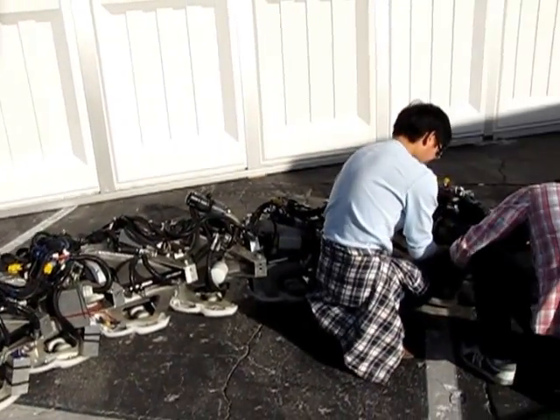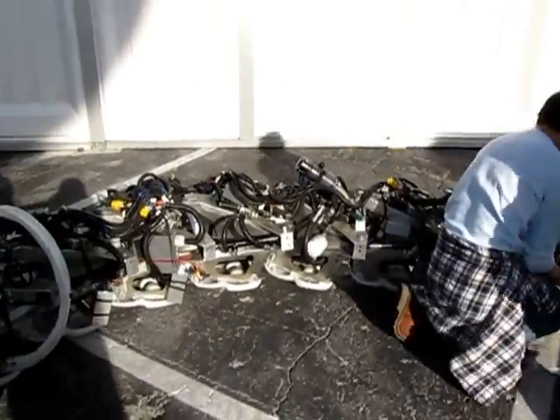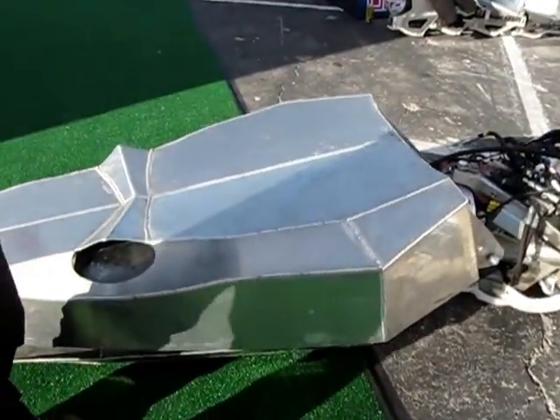It can go side to side now, and we're just starting to implement vertical cylinders on the bottom, which will give it the capability of doing 3D motion. It'll be able to do a side-winding course, which will help out a lot when we're in rough terrain, sandy terrain, on grass and stuff like that.